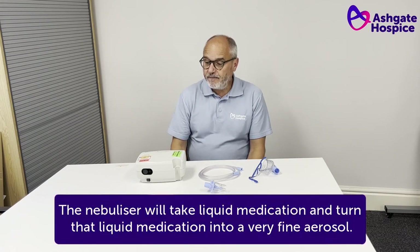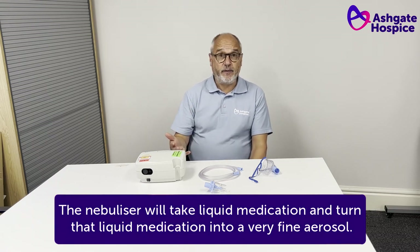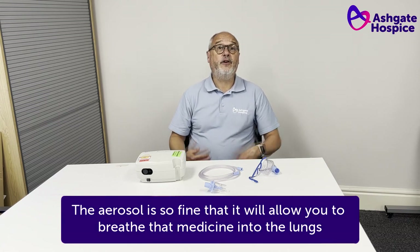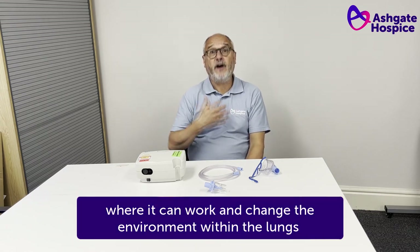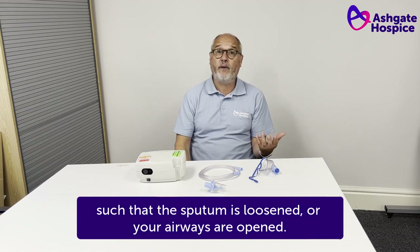The nebuliser will take liquid medication and turn that liquid medication into a very fine aerosol. The aerosol is so fine that it will allow you to breathe that medicine into the lungs where it can work and change the environment within the lungs such that the sputum is loosened or your airways are opened.